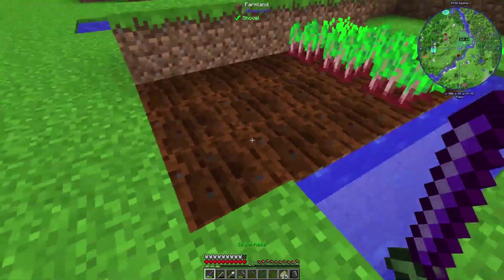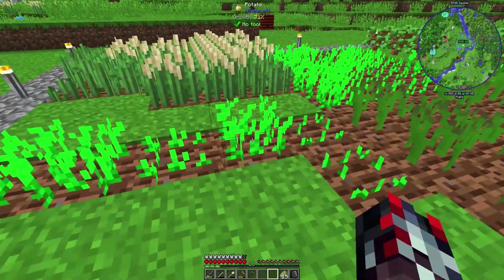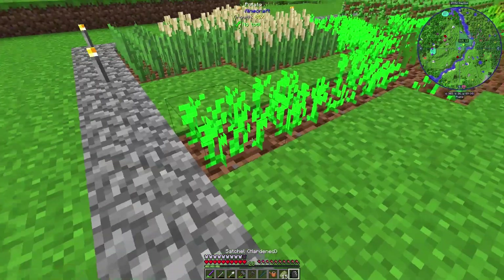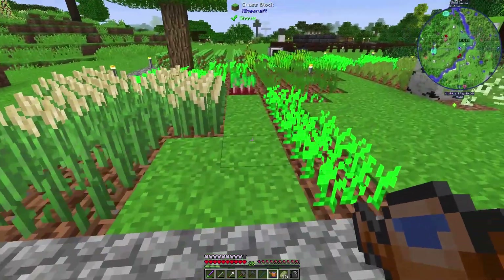I might just go plant some potatoes here and get them going so I don't lose my potatoes. I do have a way to speed that growth up — I have this watering can. I can sit here and speed up the growth of the potatoes, which is nice.